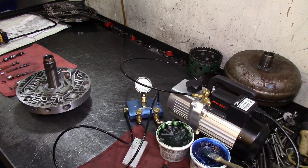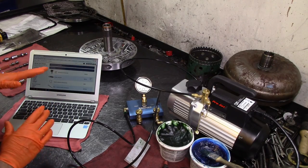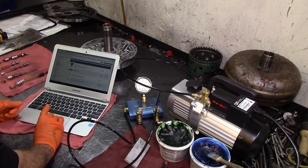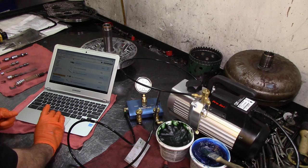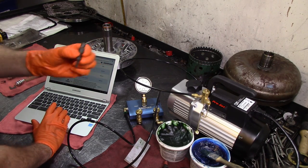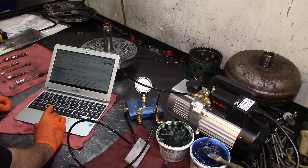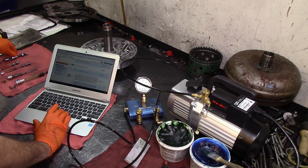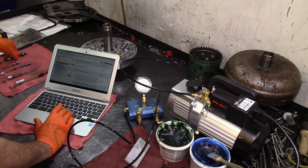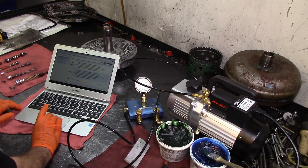I'm at the Sinex website looking at what they have for the pump. We have a converter pressure limit valve — the one I showed you. They have a TCC control valve plunger and an oversized pressure regulator valve kit, which comes with the spring and the bushing. This is the one that came on that new or remanufactured pump.